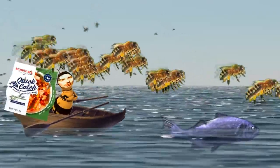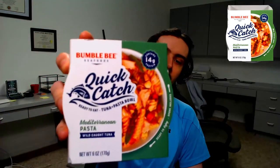Get us this quick catch so we can make this wild-caught tuna a Mediterranean Pasta. Today, I will be reviewing Bumblebee Seafood's Quick Catch Ready-to-Eat Tuna Plus Pasta Bowl Mediterranean Pasta Wild-Caught Tuna. It is a small tuna can thing with pasta.